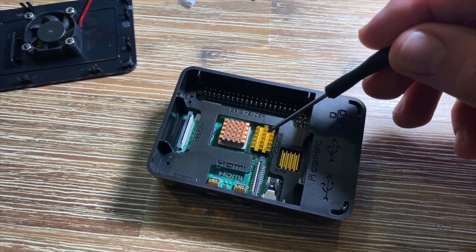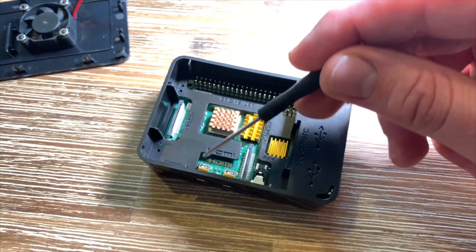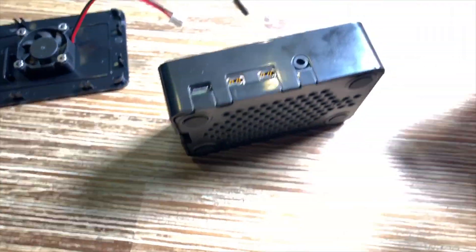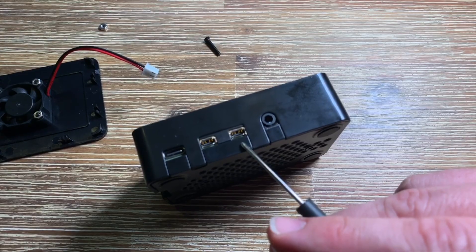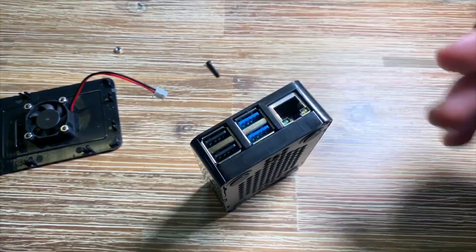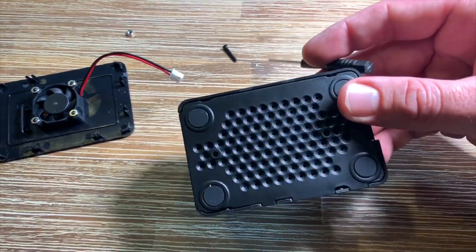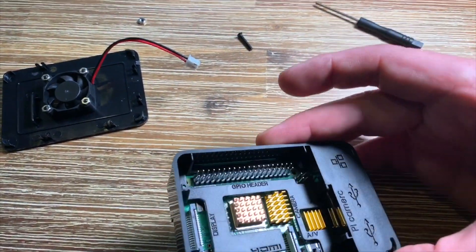Here on the board: this first heatsink is for the RAM, the second heatsink is also for RAM. Here is the DSI display port, the first HDMI, the second HDMI, the camera port, and the audio jack. On this side you can see the USB-C port, HDMI ports, and audio jack for stereo sound and composite video. On the other side there is a LAN port, two USB 3.0, and two USB 2.0 ports.